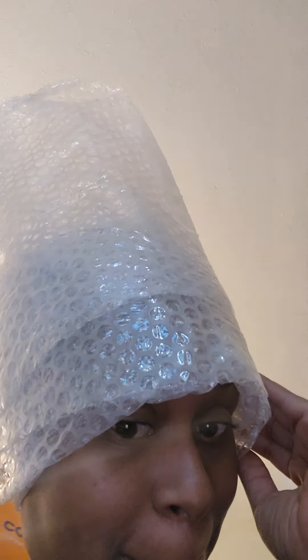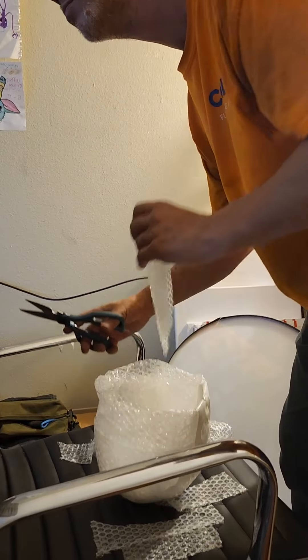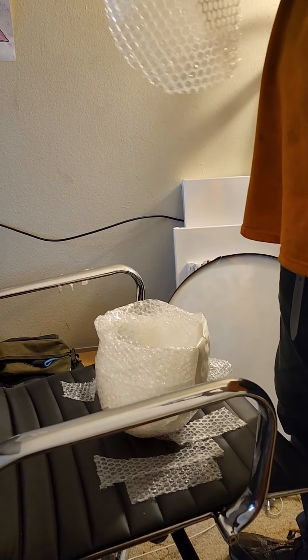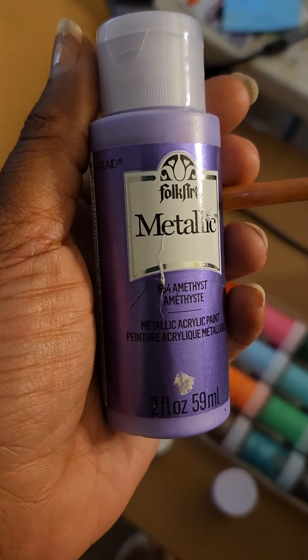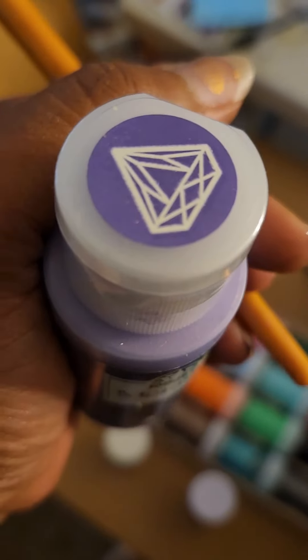Hello everyone, here's a video of how I accomplished my Lumpy Space Princess helmet. My hubby was nice enough to help me build this — he pretty much did it himself, as you can see. He built the frame for me. Yes, get you someone who supports you!